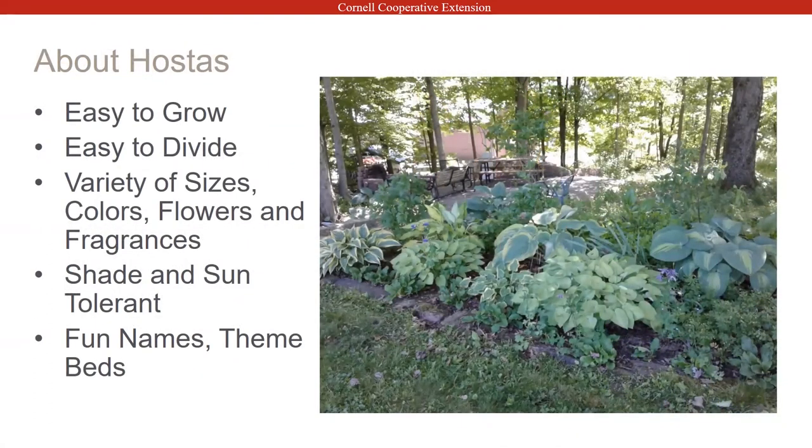Why do I like hostas? Because they're really super easy to grow. Some of the mini hostas can be a little finicky just because of their size, but in general hostas are really easy to grow and easy to divide. There's a lot of variety — big leaves, little leaves, tall clumps, small clumps. You can have great big hosta gardens, or do hostas in pots on your porch with smaller varieties. It's something for everyone.